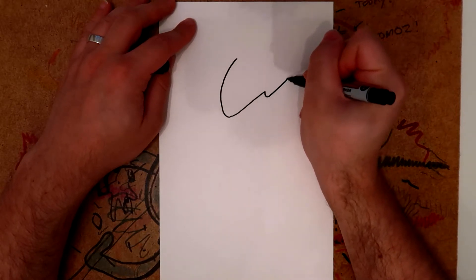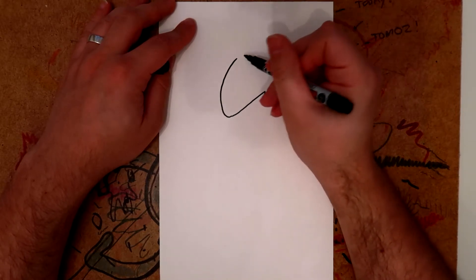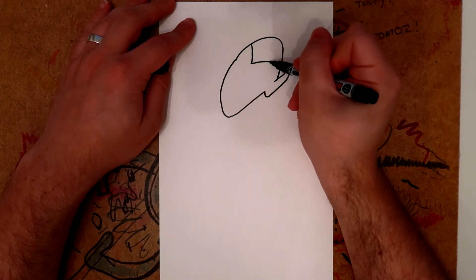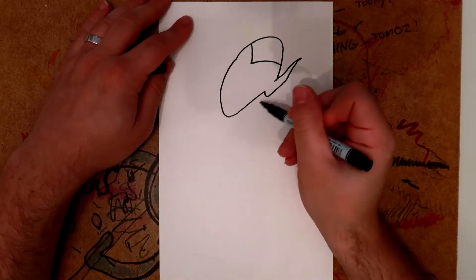One of the most important features of Spock is he's got sort of spiky elf ears, so you want to draw that like that. Then draw his hair on like that, and then we'll return to the head later.